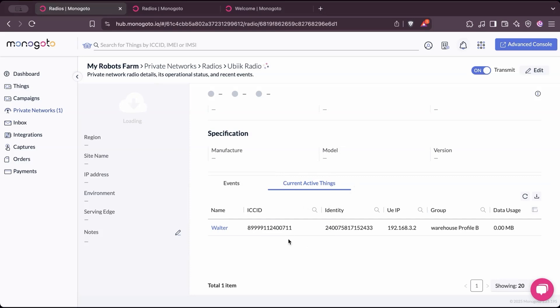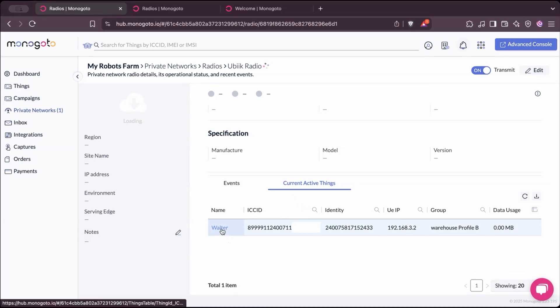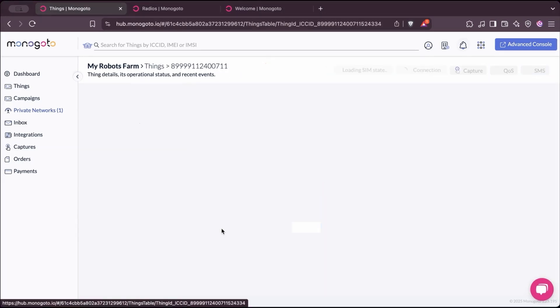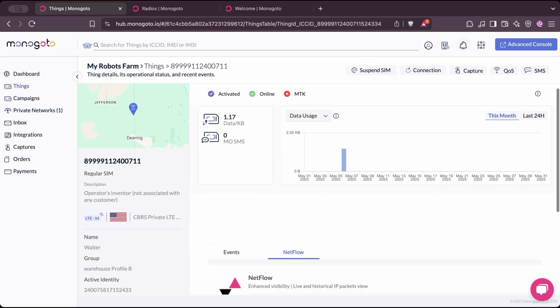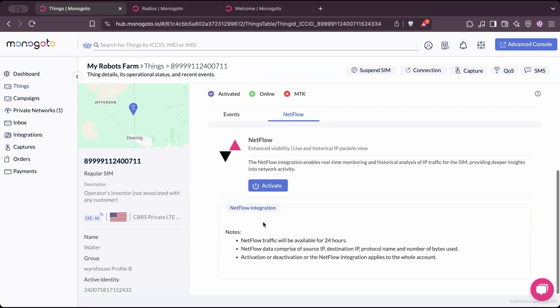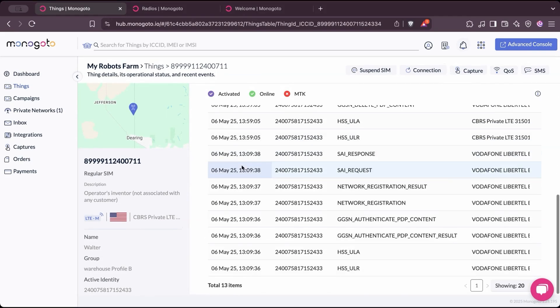We can scroll down and highlight the current active things. There we find the device, which is called Walter. We can click on it to get more information — it has already processed some data, and here we can find the full overview of the device, including all of the event log.